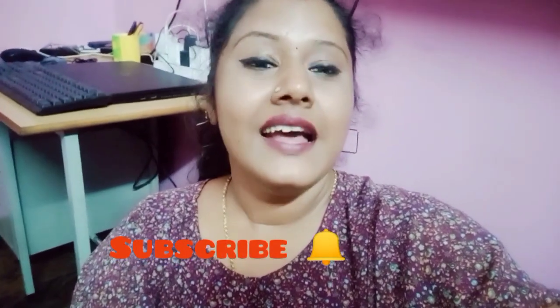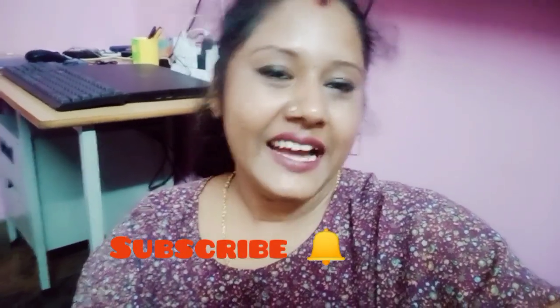If you are interested in this video, please subscribe to our channel. Please click on the bell button.